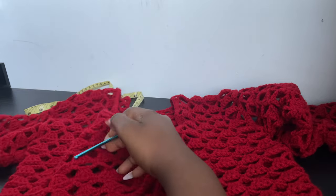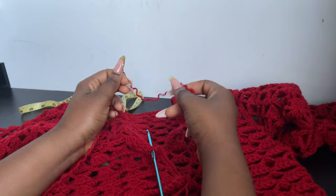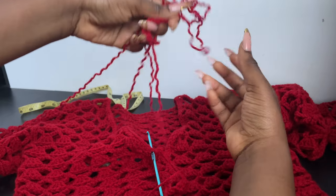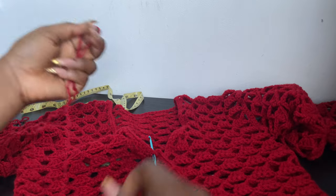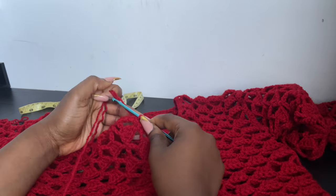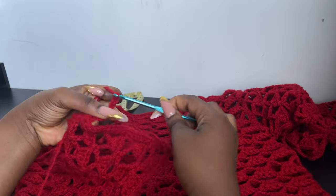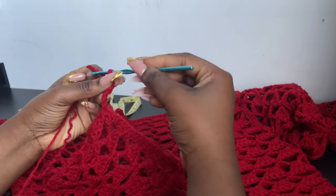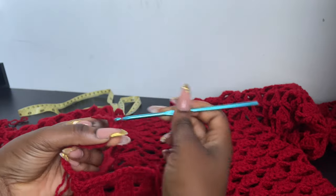I'm just going to attach my yarn and make a chain. Instead of chaining and coming back with double crochets, what I do is I leave a long string outside, double the string, and make a long double chain — so it's thick enough to tie around. You can make this as long or as short as you want. I don't have to go back with double crochet or half double crochet into the chain because I prefer to do a double string like this.